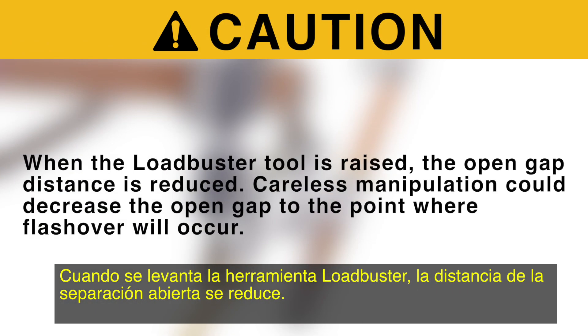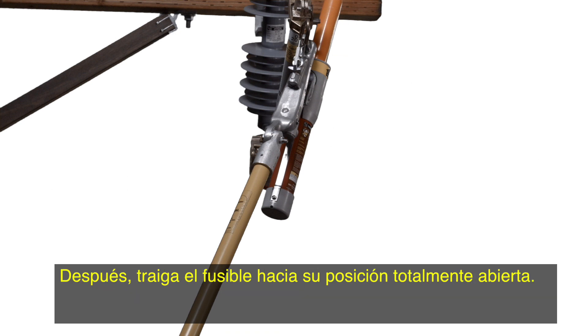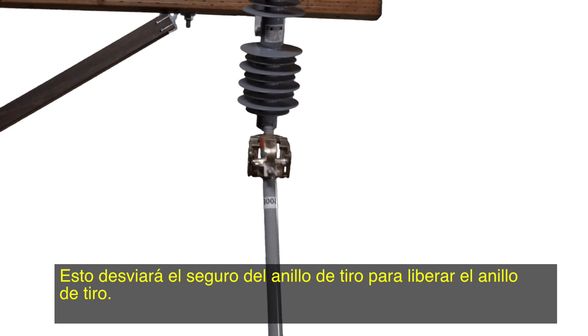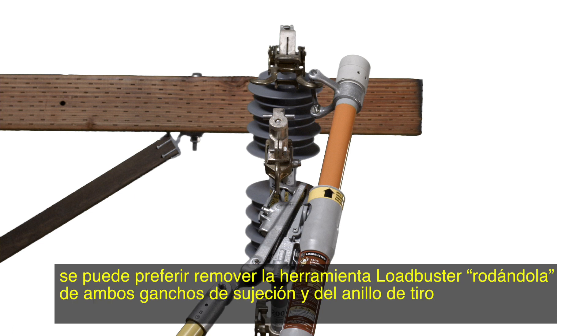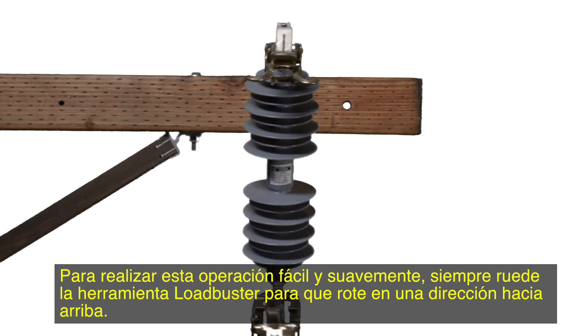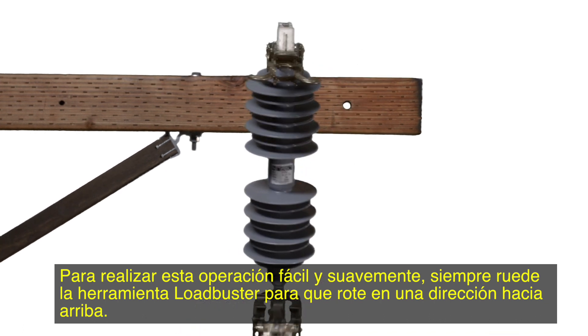Step 5. When the Loadbuster tool is raised, the open gap distance is reduced. Careless manipulation could decrease the open gap to the point where flashover will occur. Next, bring the fuse toward its fully open position. Remove the Loadbuster tool from the pull ring by turning the pull. This will deflect the pull ring latch to release the pull ring. On devices where the fuse will drop fully open by gravity, it may be preferred to remove the Loadbuster tool by rolling it off both the attachment hook and pull ring at the same time, merely by twisting the pull after the Loadbuster tool has been tripped and fully extended. To perform this operation easily and smoothly, always roll the Loadbuster tool so it rotates in an upward direction.